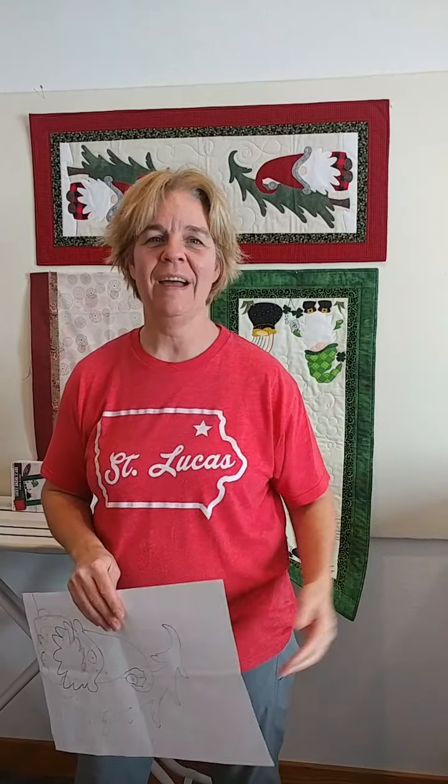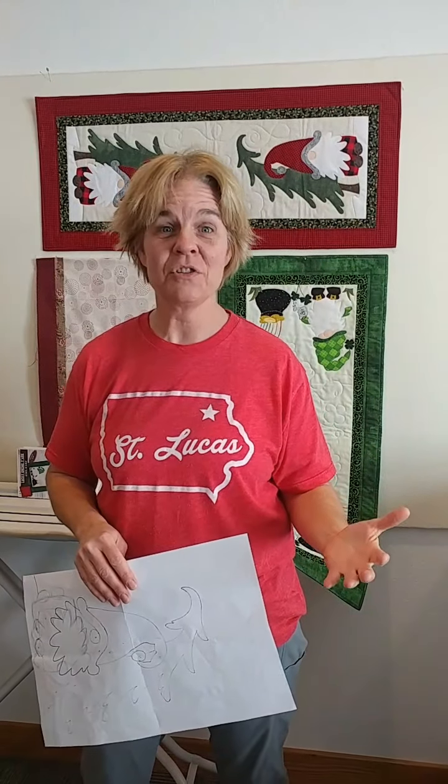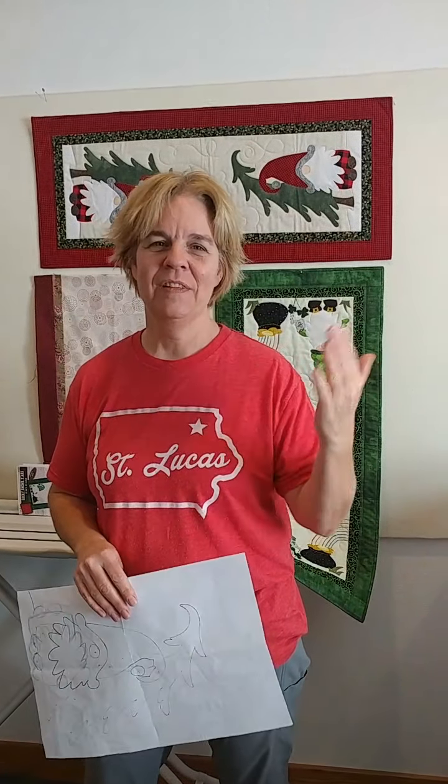Hey! Welcome to PatchAbilities! I am so glad you dropped by today. I am Julie Wurzer. I am your host and I am the creative energy behind PatchAbilities Patterns, because I love creating small quilted mini projects for your home that you can finish in one day. And hopefully I make them so that they're inviting to everybody — beginners and novices alike — into our wonderful hobby of quilting.